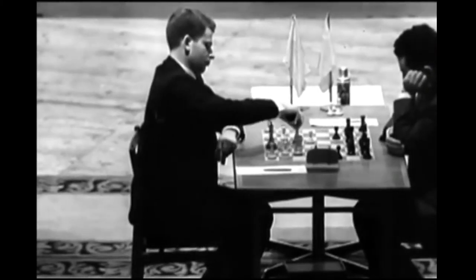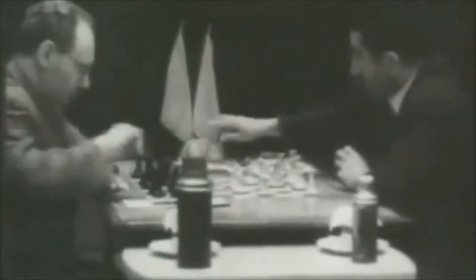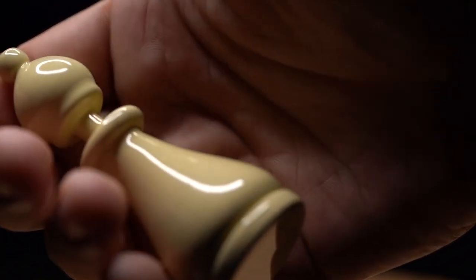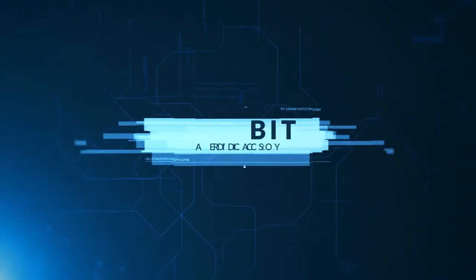Imagine doing what these masters could not. Imagine harnessing the power of mental dice and using it repeatedly without the spectators ever knowing. Gambit.